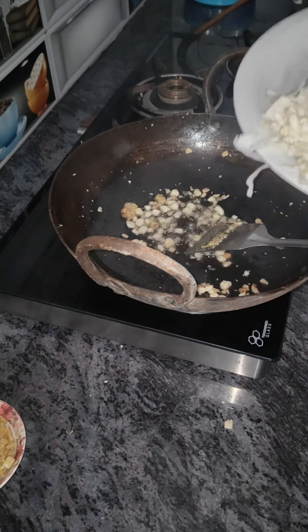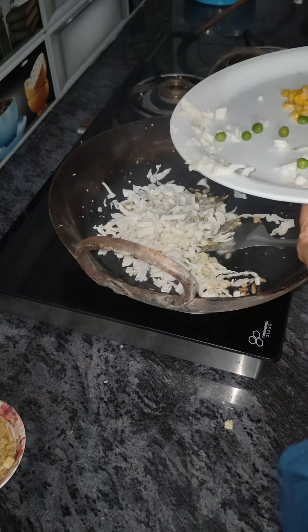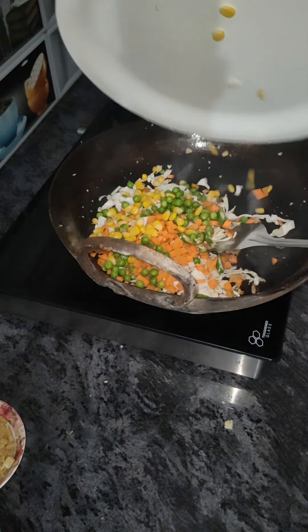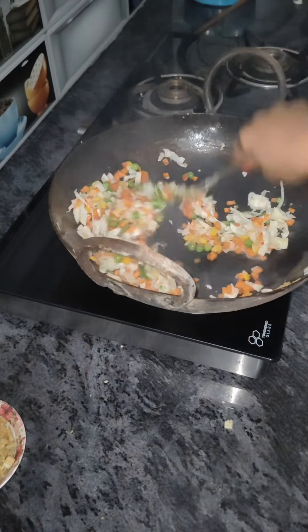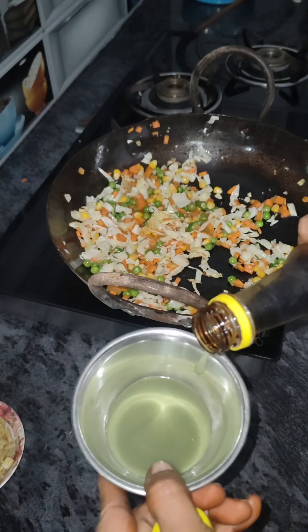Then put the potatoes in the top of the pan, and cut the carrots, cabbage, green peas, and sweet peas and add them in as well.